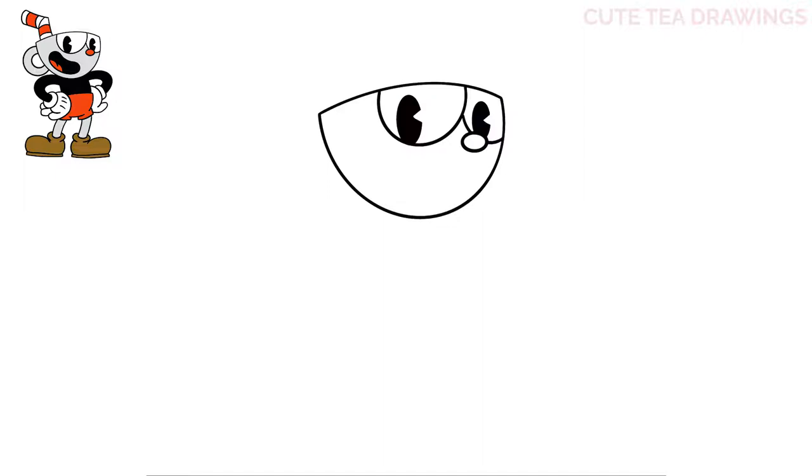Let's draw the mouth next. On the left of the eyes let's draw a curve down, dipping it down and back up, then close off the other side with a curve. Next let's add the tongue inside the mouth — on the bottom left let's draw two curves. Now let's color the inside of the mouth black.